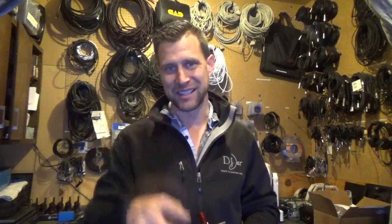If you guys have any questions, feel free to comment or ask down below on the YouTube channel. Thanks for watching, this is DJ Jer with Shop Time — we'll see you next time.